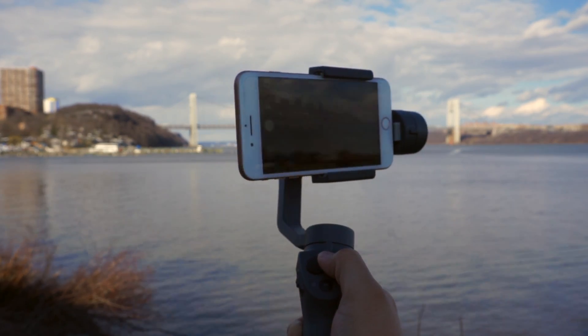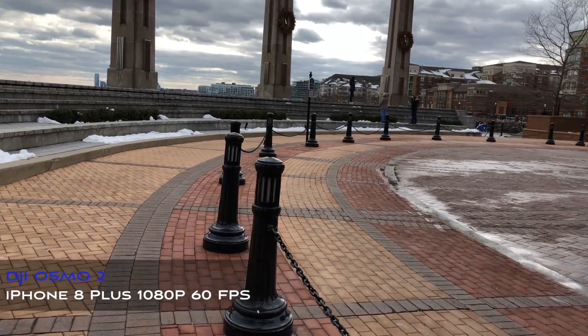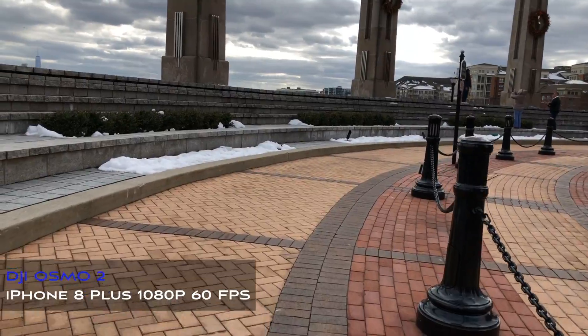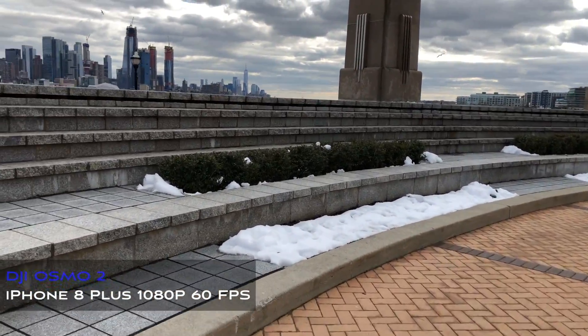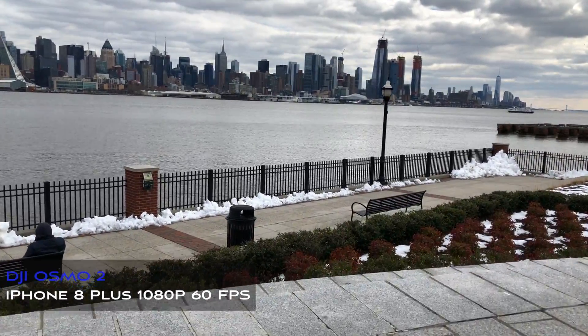Here are the improvements DJI is claiming on the Osmo Mobile 2 over their previous gimbal: much better battery life of 15 hours versus the previous gimbal's 4.5 hours, the Osmo Mobile 2 weighs less, you can now mount your phone vertically, and overheating motors shouldn't be a problem anymore.